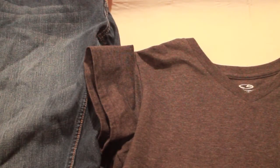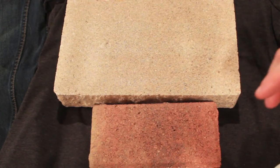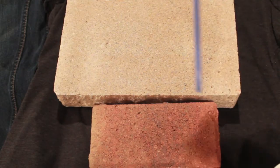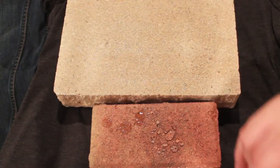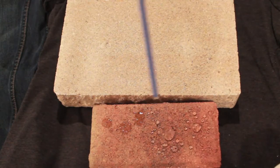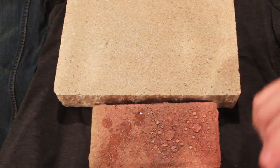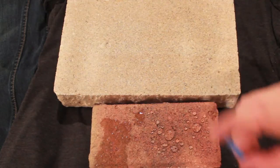Next up, we're going to have the stones. Here's the stone — try to guess which side is coated with Always Dry and which is not. It's kind of easy to tell, isn't it? The right side is coated with Always Dry, and the left side is just normal, non-coated brick.